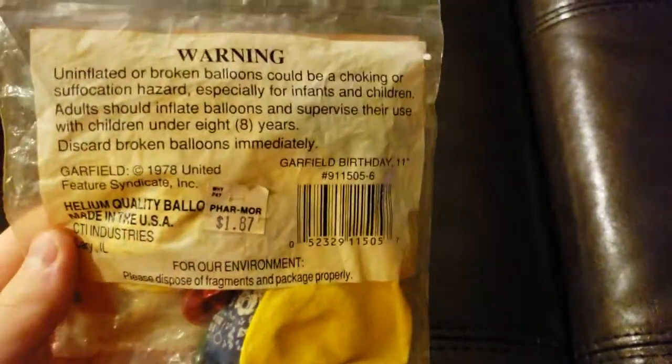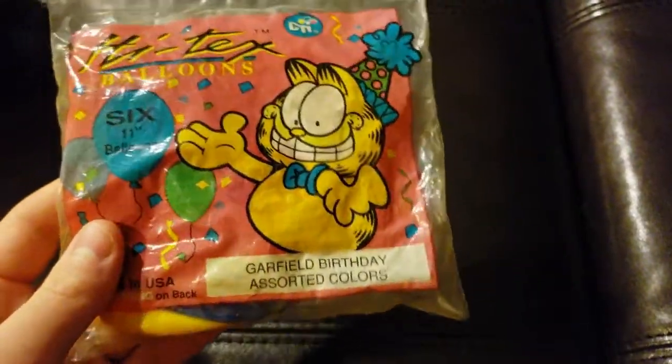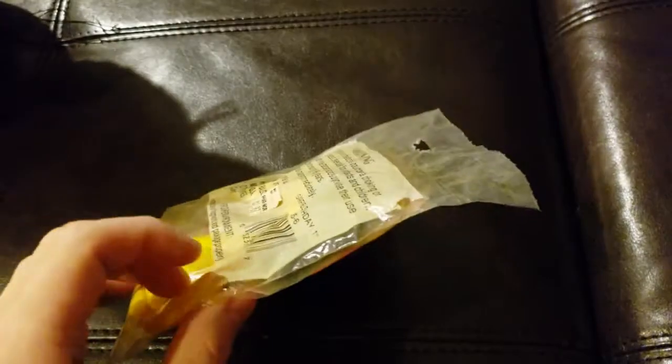And here's our next item: Garfield balloons. I don't know why you'd want these either. They're just balloons with, I'm assuming, Garfield's face on them. And if they don't even have Garfield's face on them, that makes them even more useless.